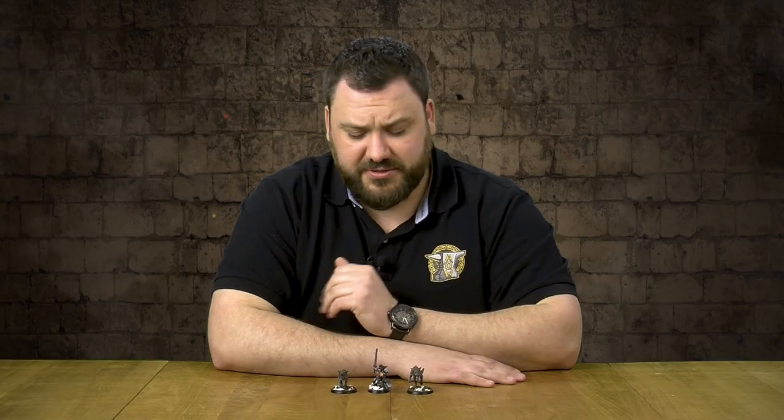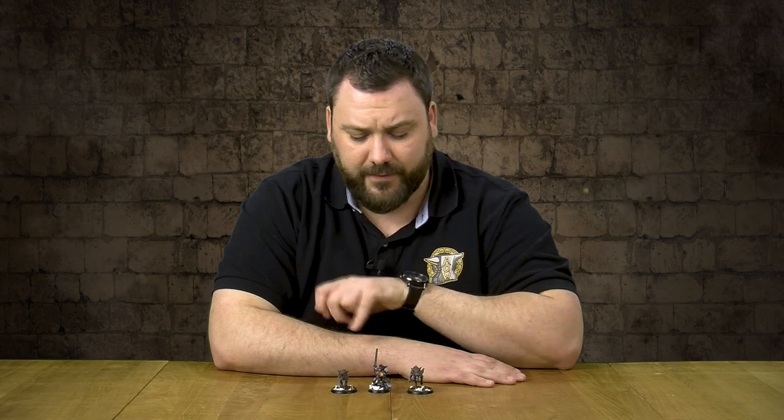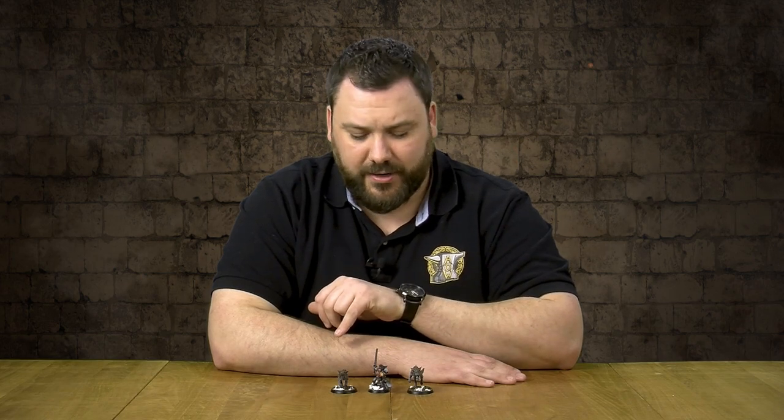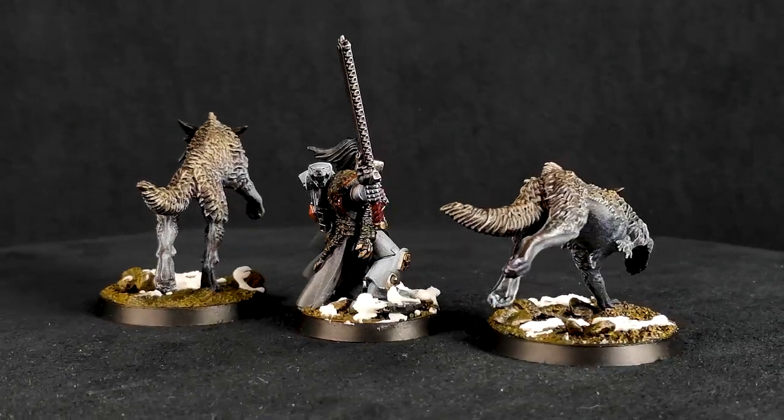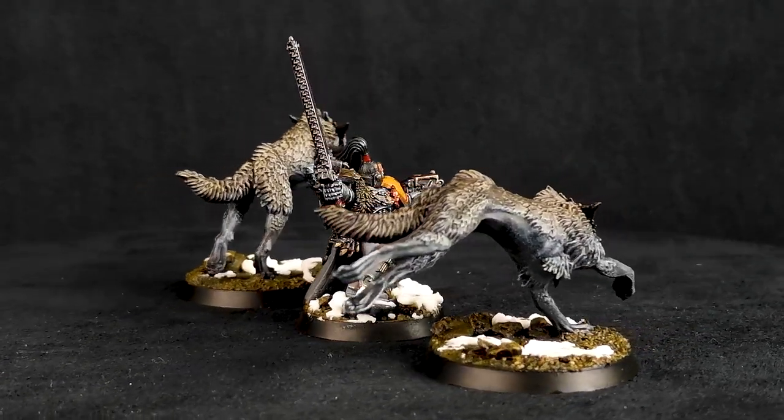We're back for another episode of Conversion Corner. Today we're talking about the iconic Ragnar Blackmane. Love this model. Not a big fan of the metal classic model, so we decided to do our own rendition.